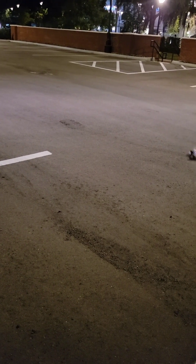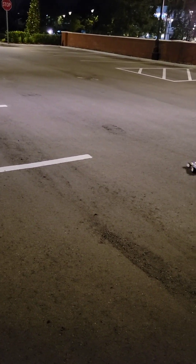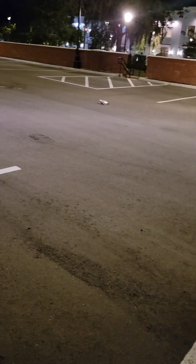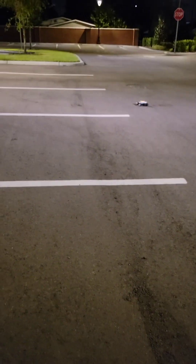Oh yeah, that looks cool! Those tires handle so much better — just slides around, no more cartwheeling off the line. Highly recommend those carpet tires for street use.